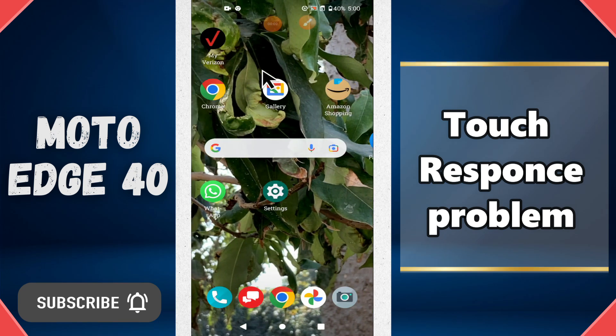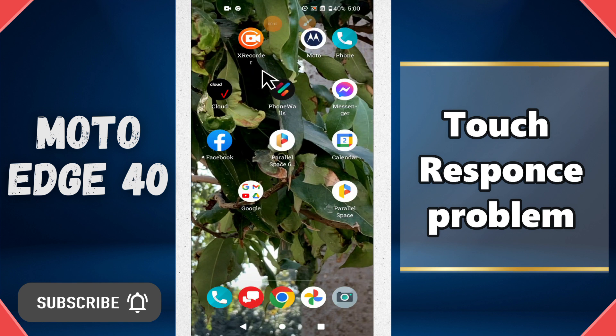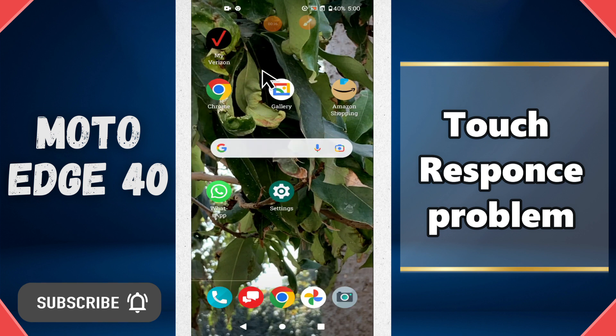Hi everyone, in today's video I'll show you how to fix a touch problem in your device, the Moto G40. If touch is not working, I'll show you how you can fix it. Before I start, if you are new to my channel, don't forget to subscribe and press the bell icon. Watch the complete video and learn how you can do it. Let's watch the video.